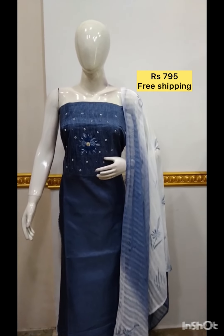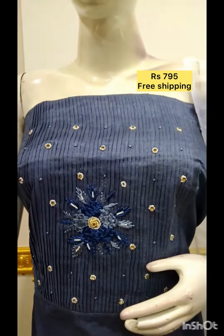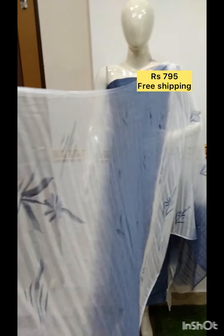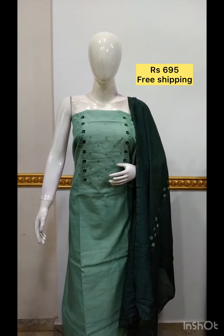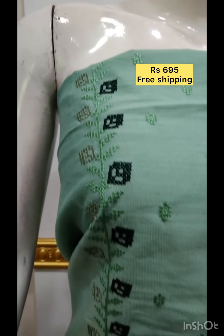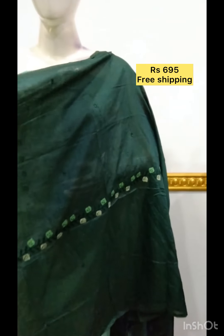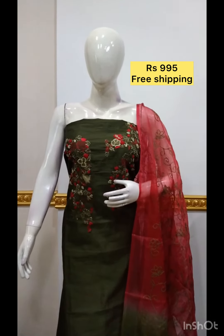The next top is in silk fabric with handwork. The bottom contrast color is used, in silk fabric and handwork, with bottom contrast color.